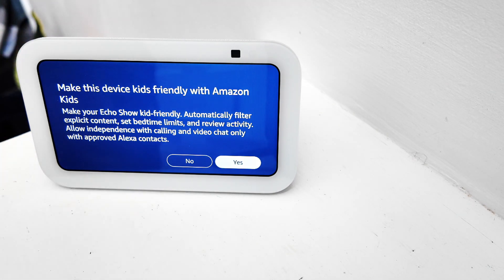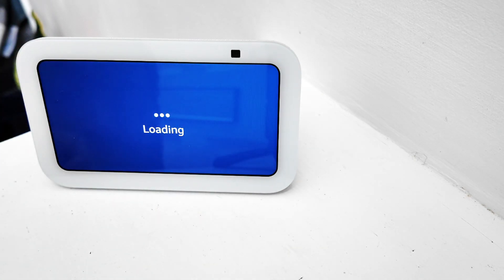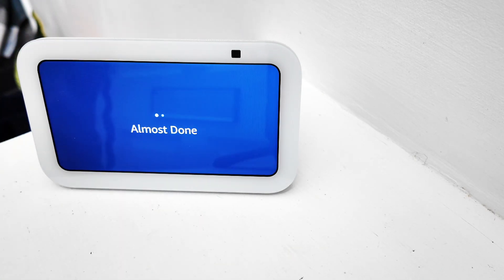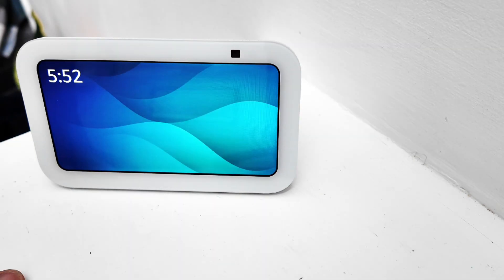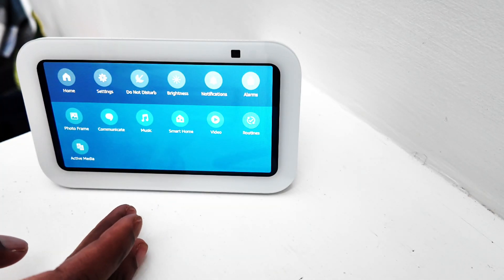We have almost finished the setup process. It's just asking if we wanted to make it child-friendly, which we said no to because we wanted to be able to access all the features it has. As it highlights it's almost done, we should be going on to the home screen now — and as you can see it has a nice display due to the software update.